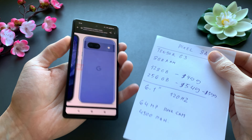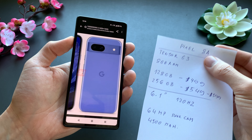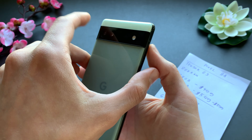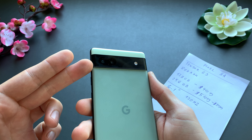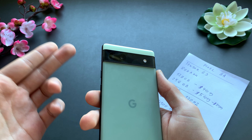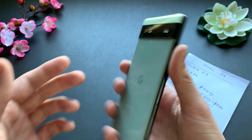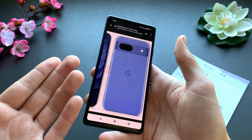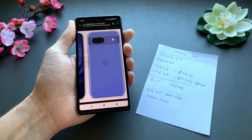Especially in low light, the regular Pixel 8 will be significantly better. This is a bit of a bummer because in the past, Google used to put the same sensors on the A series as on the regular and Pro ones. Now they put in lower quality sensors, and I really don't like that change.